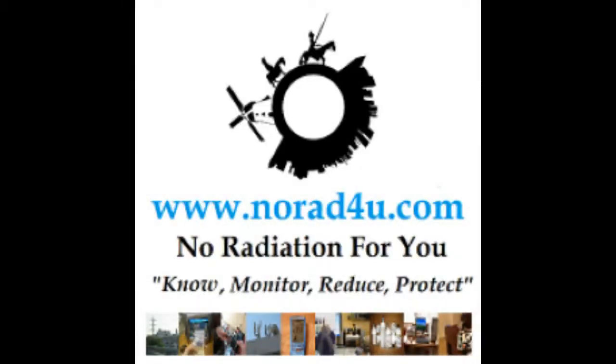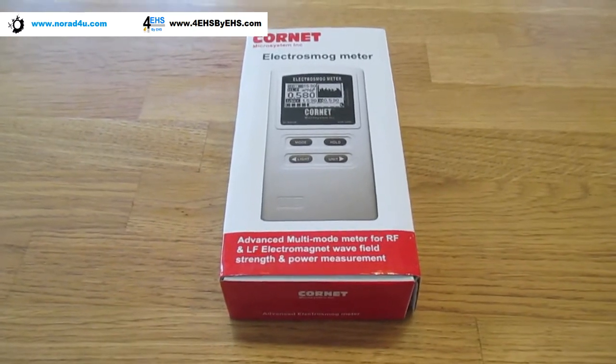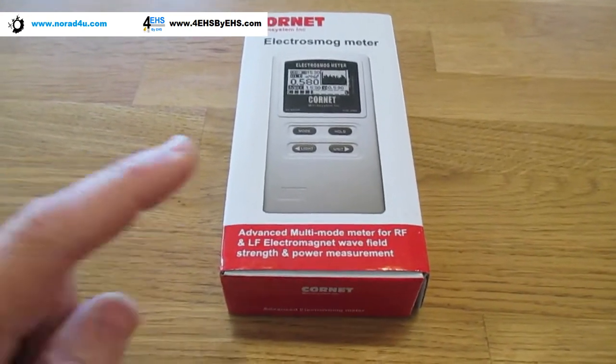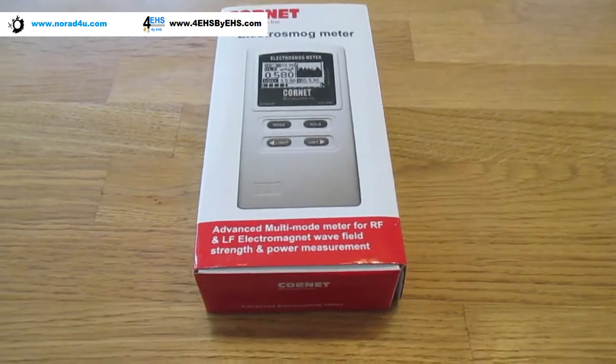Hello and welcome to norad4u.com and 4HS by EHS.com. My name is Amir Bornstein from norad4u.com and 4HS by EHS.com. Today we're going to do an unboxing of the brand new Kornet ED88 Plus.